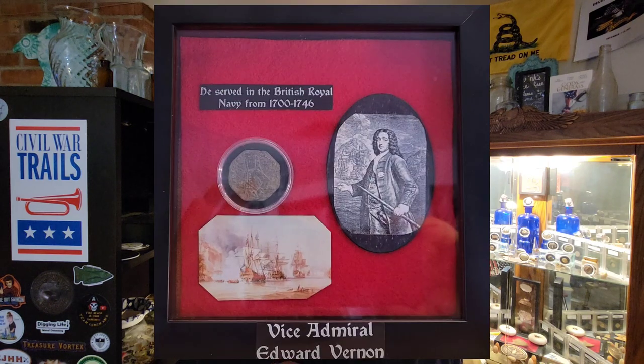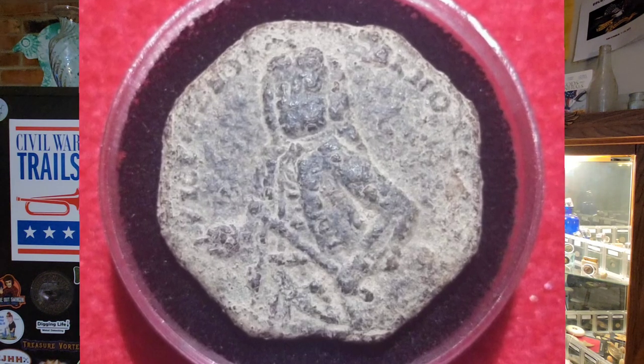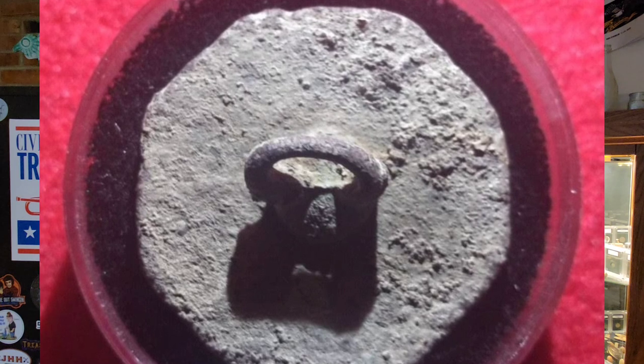This button right here that I dug depicts Vice Admiral Edward Vernon, and the day that I found it I had no idea the history I was about to learn. So who is this man depicted on the button I dug? Well, we need to go back to the late 1600s for that. Let's take a second and learn about his past.